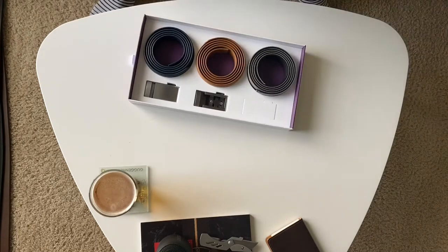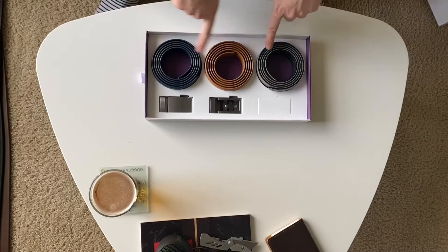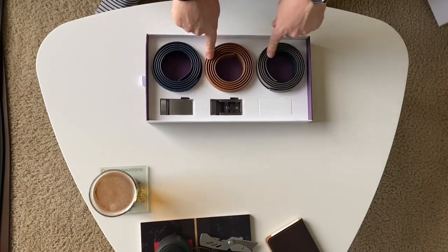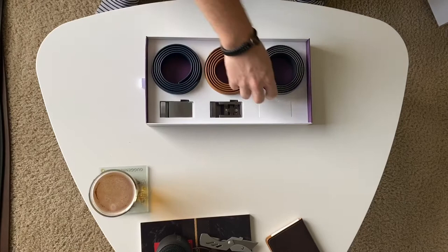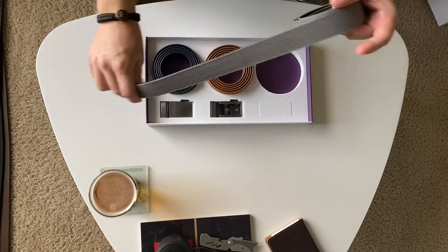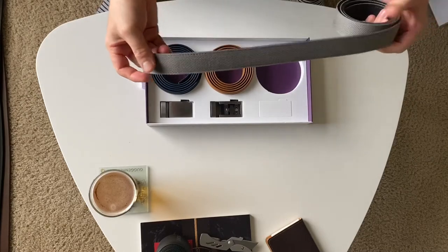This is really cool guys, because for less than a hundred dollars, you can get three straps and two buckles, or you can do three buckles and two belts. I definitely recommend the three straps and the two buckles because you can mix and match that and you have more options as far as straps go. This is really cool though, because it doesn't have any holes. You've probably heard about these before.